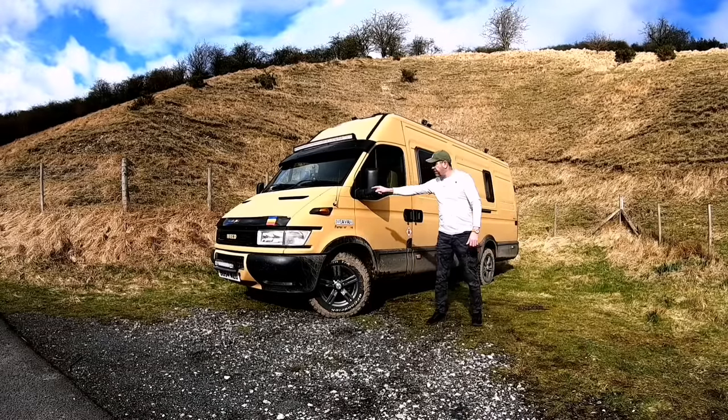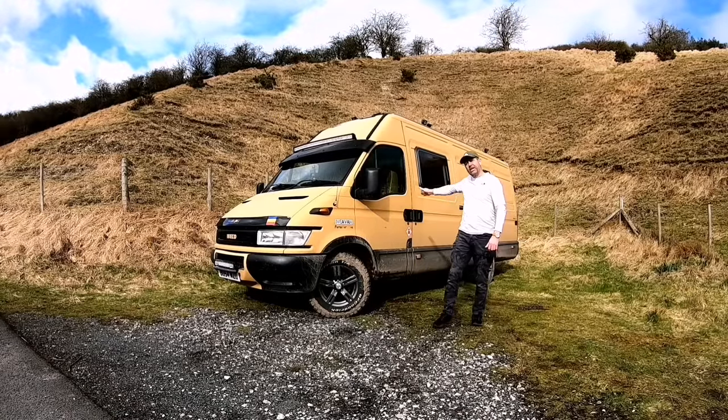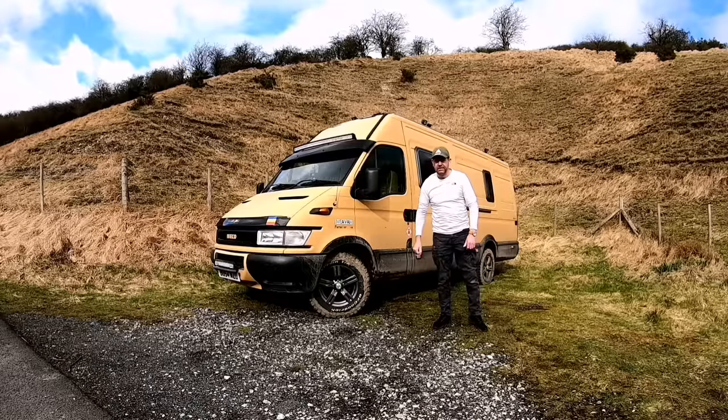2005 IVECO Daily, one wheelbase campervan, Mach 3.